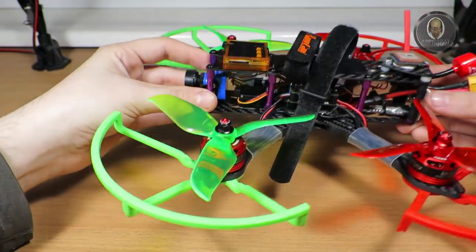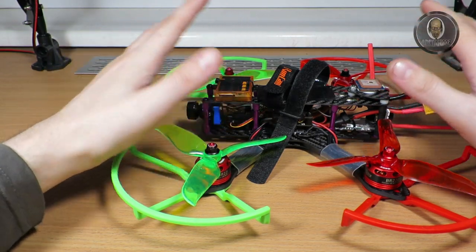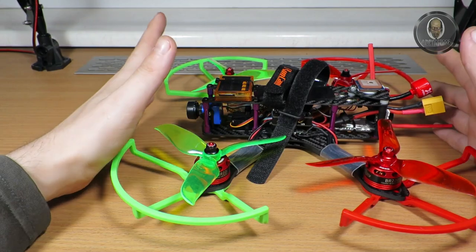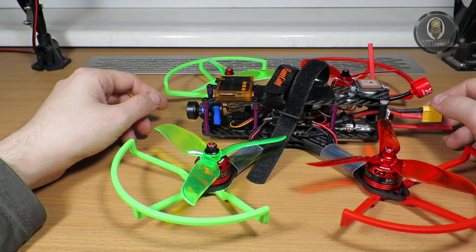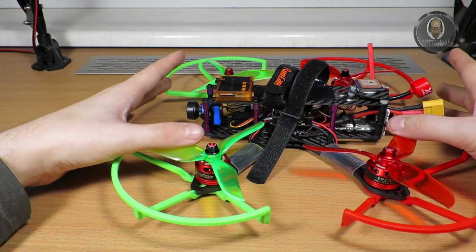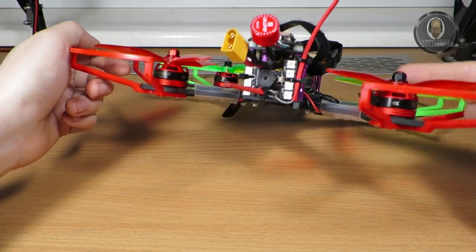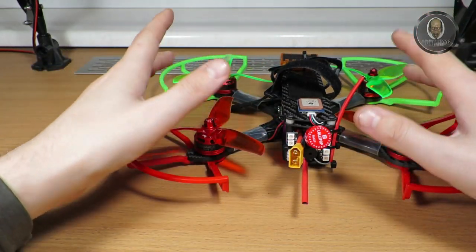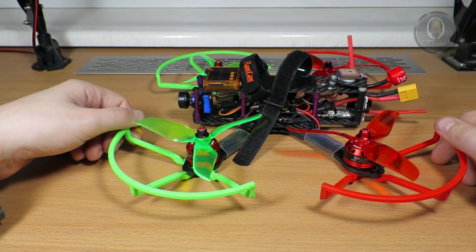That's why I now have the tilt mechanism — to look around and see the ground when landing. There will be a document with all the parts since there are many and they won't fit in the description. If anyone is interested in parts, tools, or the backpack, check the description. This drone isn't professional but it's my first one, so feel free to suggest improvements — like the antenna position. That's all for now, see you later.